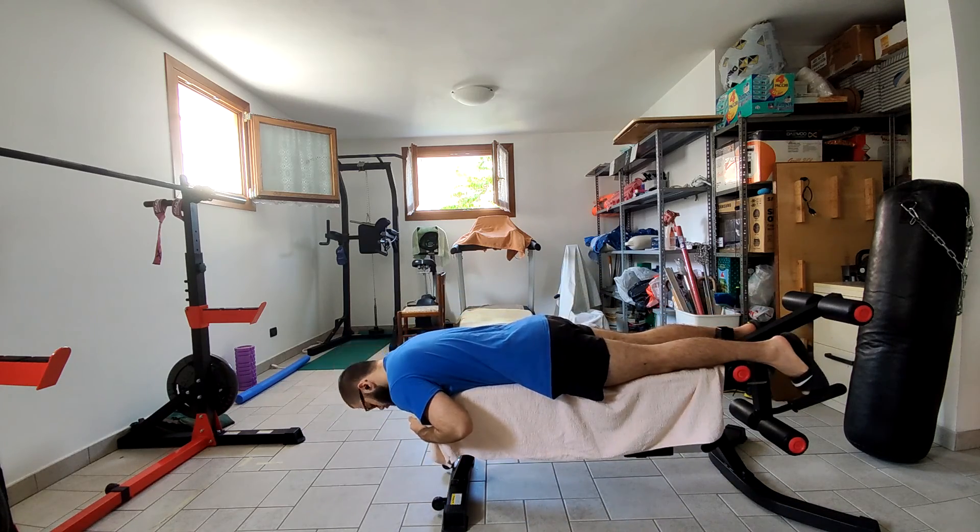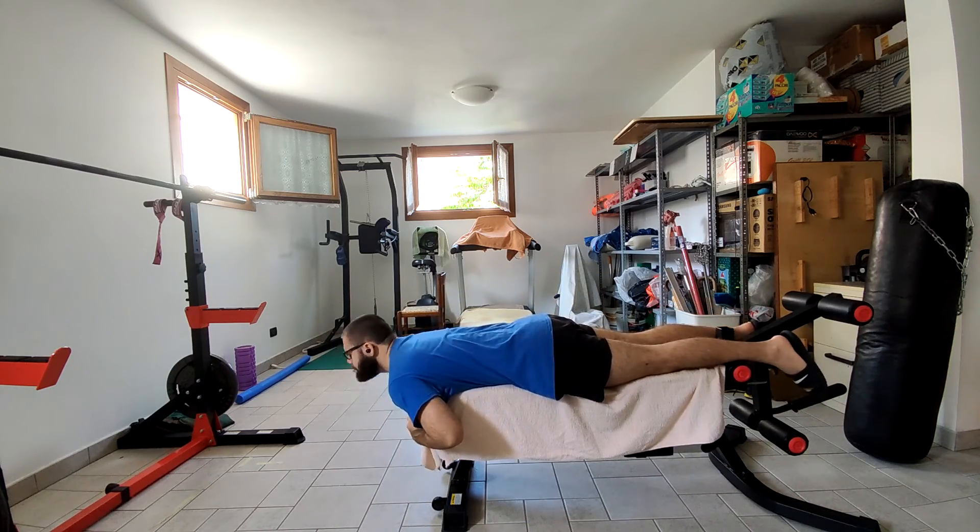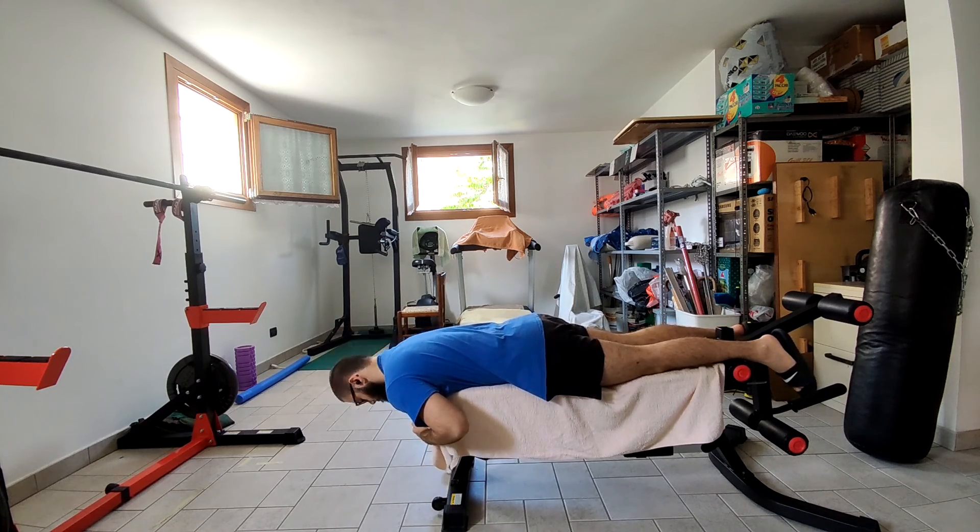Sup lifters! Pretty easy session today, but the highlight of the day for me is just showing you my protocol in order to avoid any type of headache while I'm training.